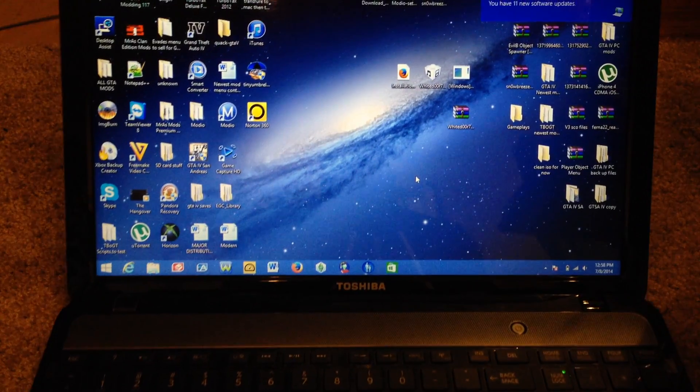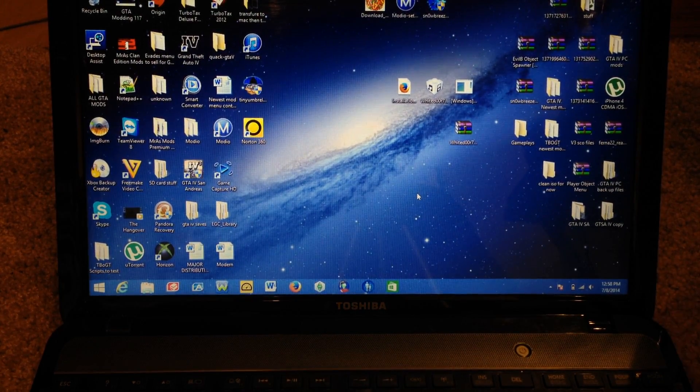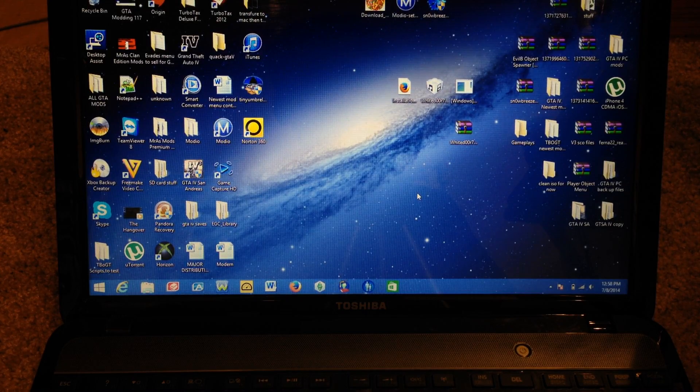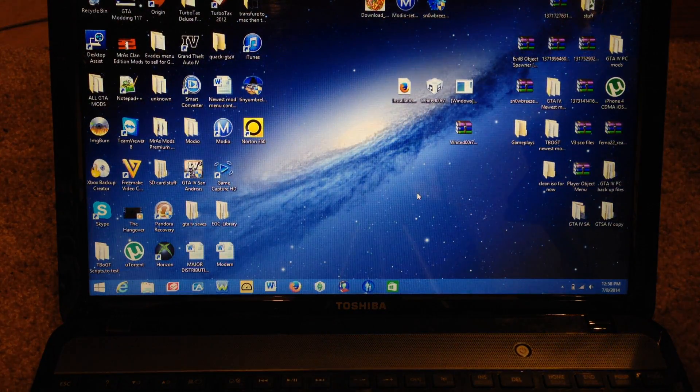The operating system that this laptop is running is Windows 8.1 — Windows 8.1 Update 1, I believe. All you need is your PS4 controller and the computer that you're going to be connecting, and that's it.